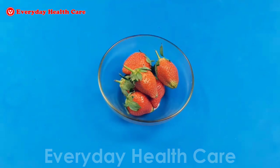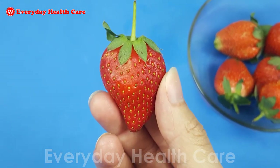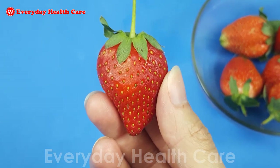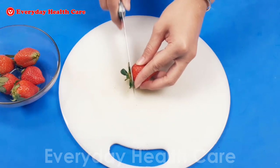Thus, helping whiten your teeth. And the more ripe strawberries are, the higher the concentration of malic acid. You will need half a strawberry. Then cut it into small pieces.